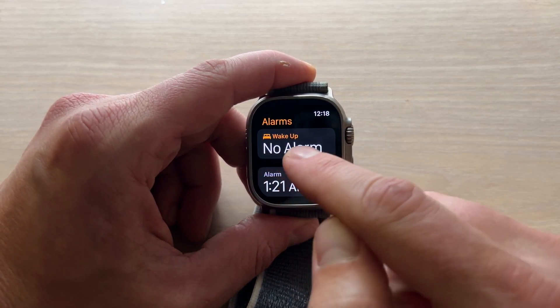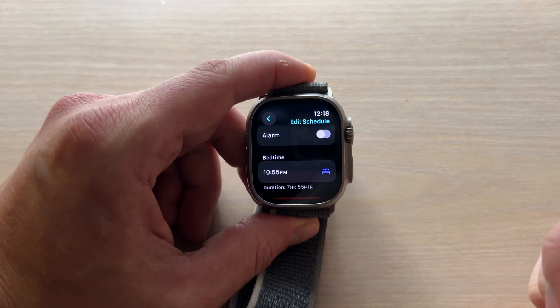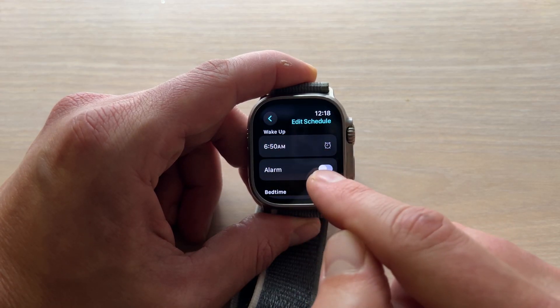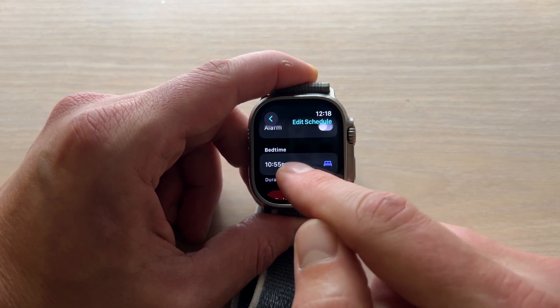I'll show you how to set a wake-up alarm right here. Click wake-up alarm — it's going to bring you into the sleep app, and from here you can change your wake-up alarm. Make sure to toggle it on once you set your time. There's also a bedtime alarm available there as well.